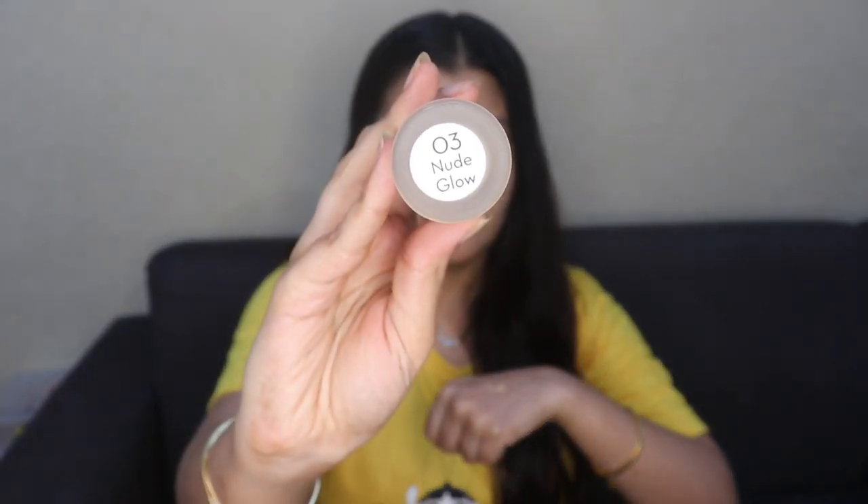I'm going to be using the foundation first on my skin. This foundation comes in seven shades, and the shade I'm in is 03 Nude Glow. I've taken a pea-sized amount — you'd need double this for your entire face — but I'm just going to apply it on one side of my face to show you the difference on both sides. I'm dotting this all over my face first.